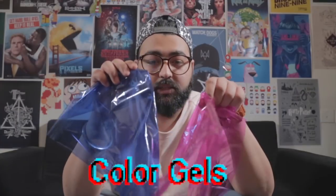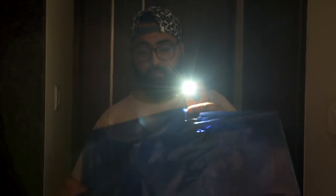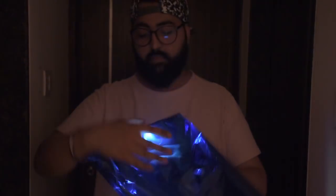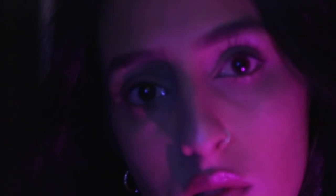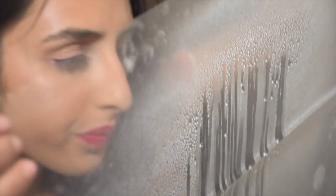The fifth trick you need is Color Gels — there are other colors in them, if you like you can buy them. You also need a plastic sheet and a spray bottle.